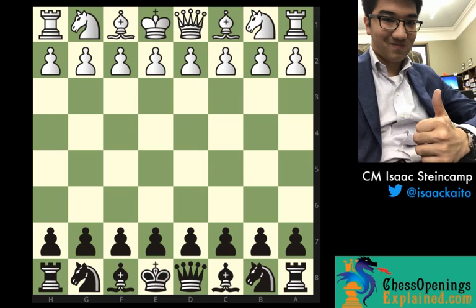Hi everyone, this is Candidate Master Isaac Steinkamp for ChessOpeningsExplained.com and I'm really excited to be back today for my second video on the site. In today's video I'm going to share my first ever win against a 2400 plus rated opponent, in which I played the black side of the London system.